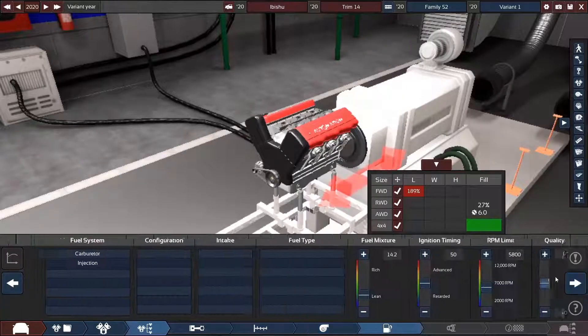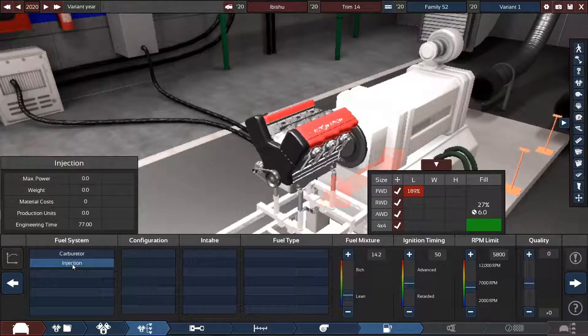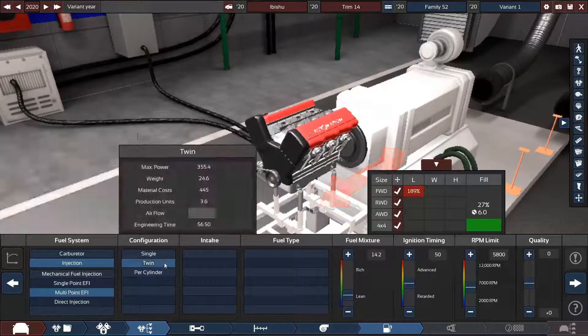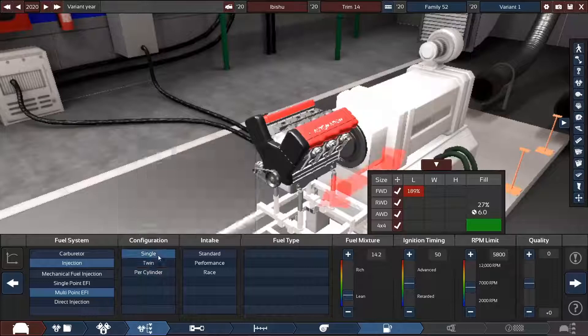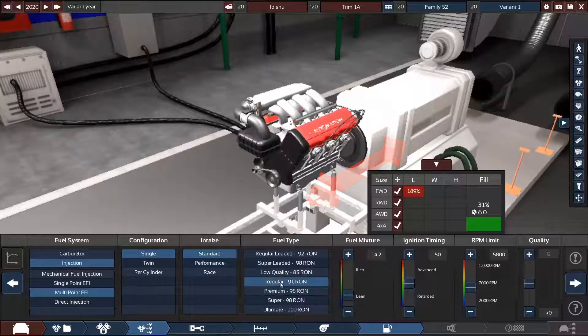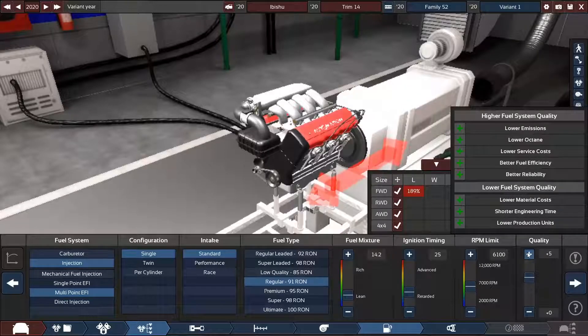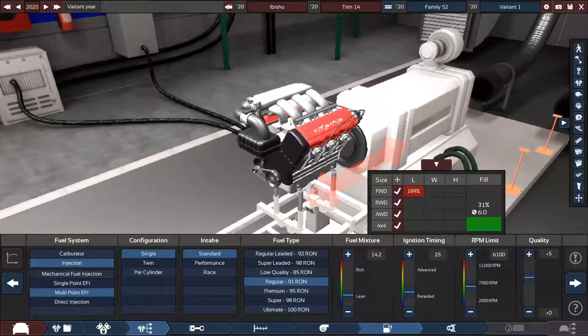Compression we'll leave normal. No turbocharger, it's not going to need it. Injection is going to be multi-point, single, standard, with regular fuel. Fuel mixture we'll leave as is, initial timing we'll mess with a little bit. Looks good — quality of five. I need to go AFK for a second, I'll be right back.